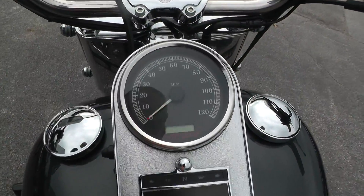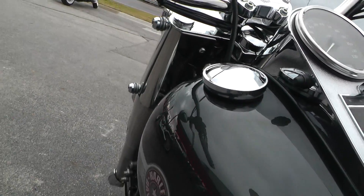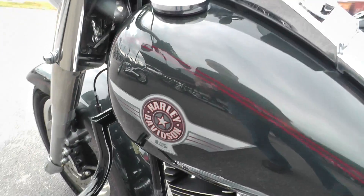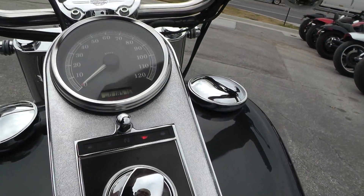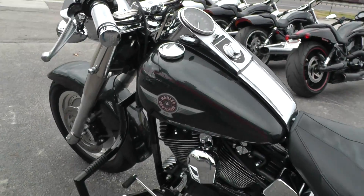Let's fire it off and let you give it a listen. It's a black pearl paint with a red dual pin striping. I'm going to choke it a little bit because it's a little bit cooled out. Pops right off — no issues with that.